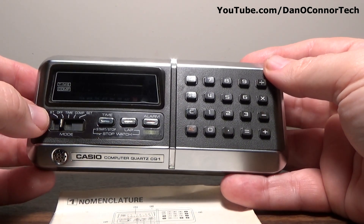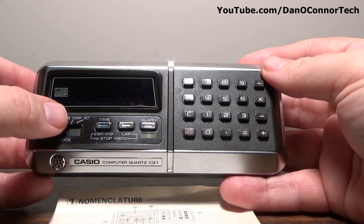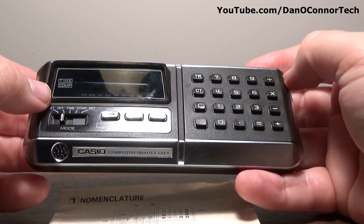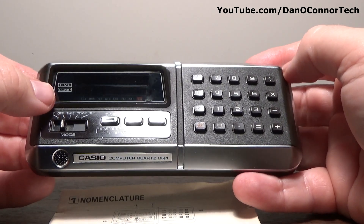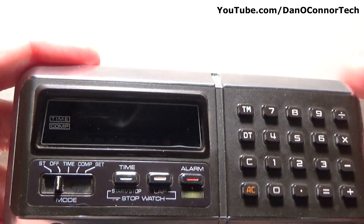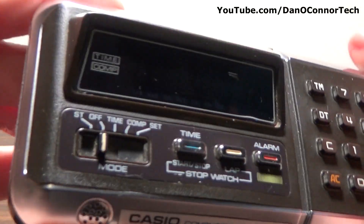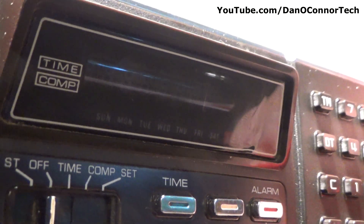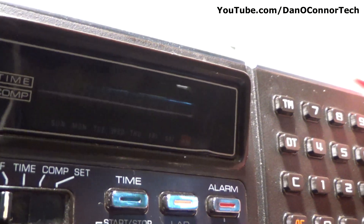There's a slider switch with positions: ST (stopwatch), off, time, COMP — which is the computer, the calculator essentially — and set functions. You can see the time and computer modes. Down here there are notations for days: Sunday, Monday, Tuesday, Wednesday, Thursday, etc., and a little indicator for PM at the right.